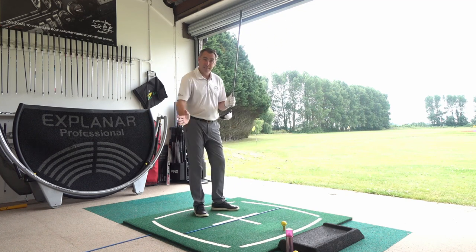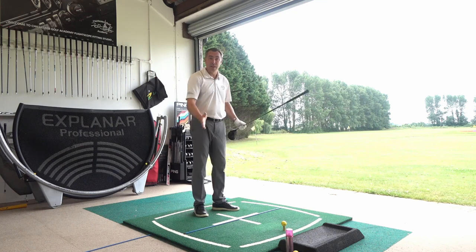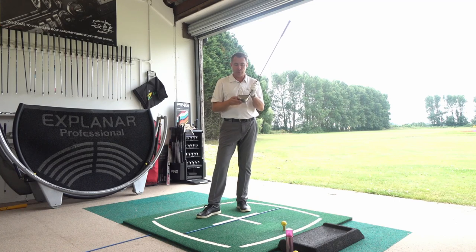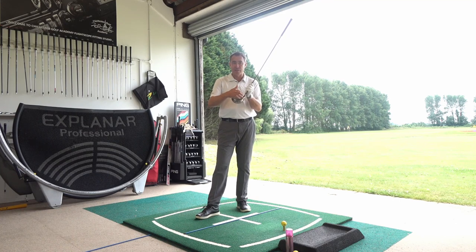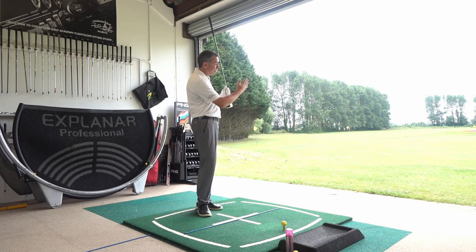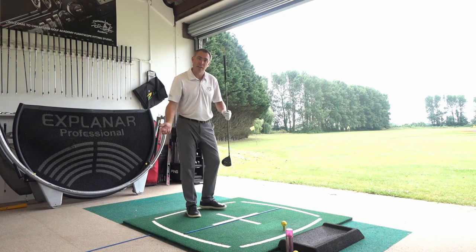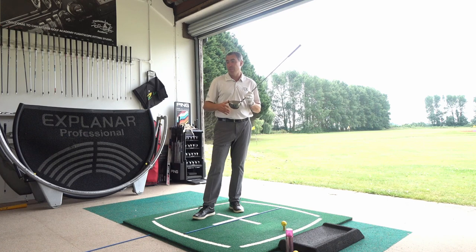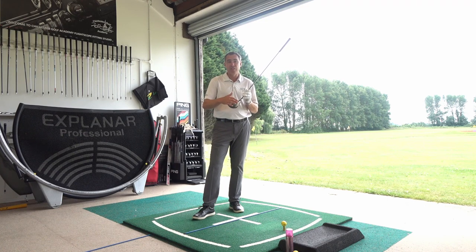Sometimes you can be swinging in decent order — club path down the target line and the face angle coming in fairly square — but because you're not hitting it quite out the centre of the club face, the ball goes off with some spin. When we're using FlightScope, the path numbers are good, the face position is good, but the strike location has just been out the heel, which promoted that left-to-right shape. So key point number one is to strike the ball nicely out the middle of the club face.